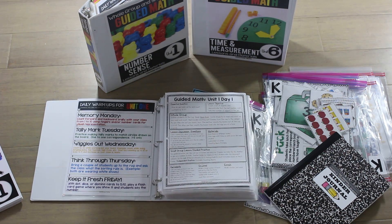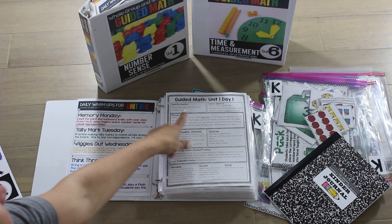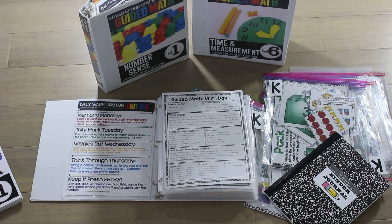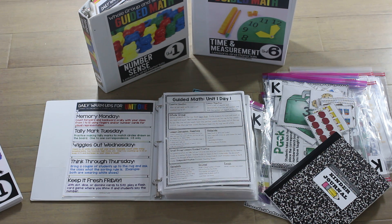We jump right in — unit one, day one. Whenever you're ready to start your math instruction, you are ready to go. Lesson plans are done. You're going to have your essential question here, your lesson objective. This particular lesson objective is: count a set of objects and demonstrate that the last number said tells the number of objects in the set. Then you're going to have your whole group lesson and discussion questions that go along with that whole group lesson.